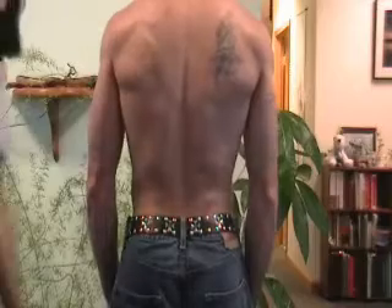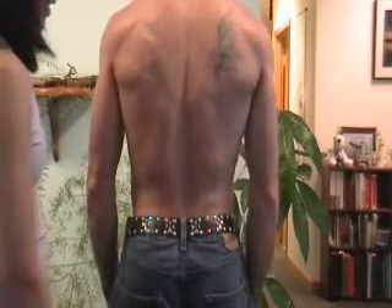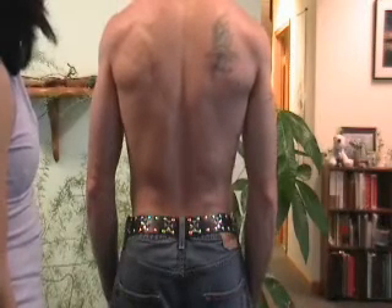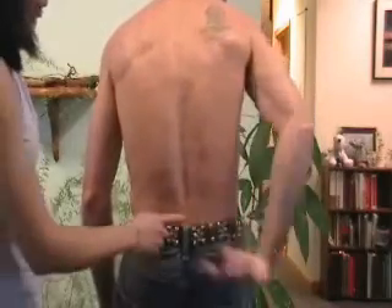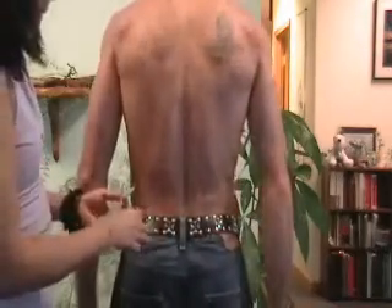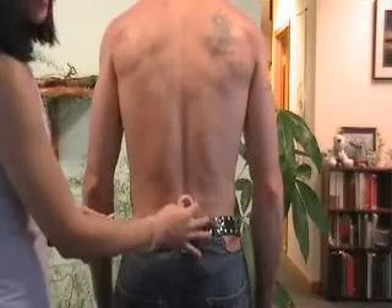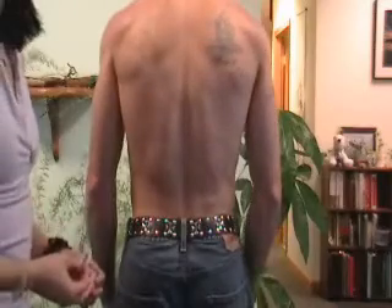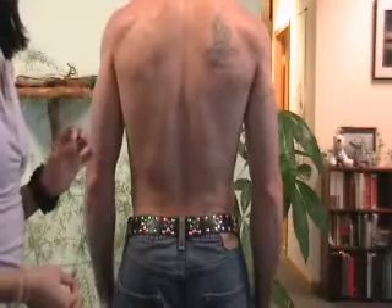Here we have James demonstrating and pretending that he has low back pain. I'm going to have James pretend to show me in his low back where he actually has the pain. So can you show me where you have the pain? So mark that spot as the pain spot. On the protocol, you need to ask the person to rate the pain — have them rate it 10 out of 10 for now.